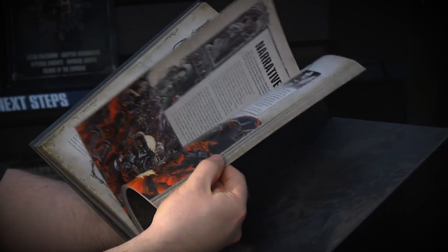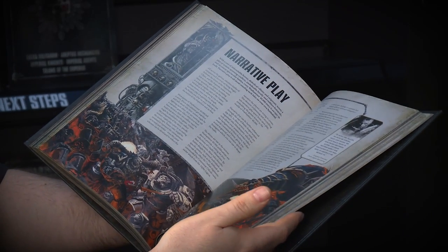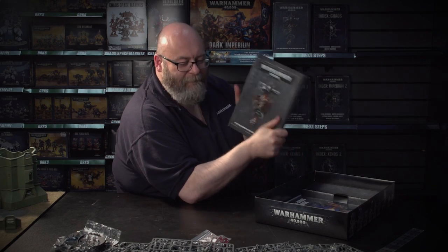We've also got the different styles of play — open play, narrative play — and the core rules are in here. Some absolutely stunning artwork. Absolutely everything that you need. It's going to take you ages to read through this stuff, but there's still more in the box.